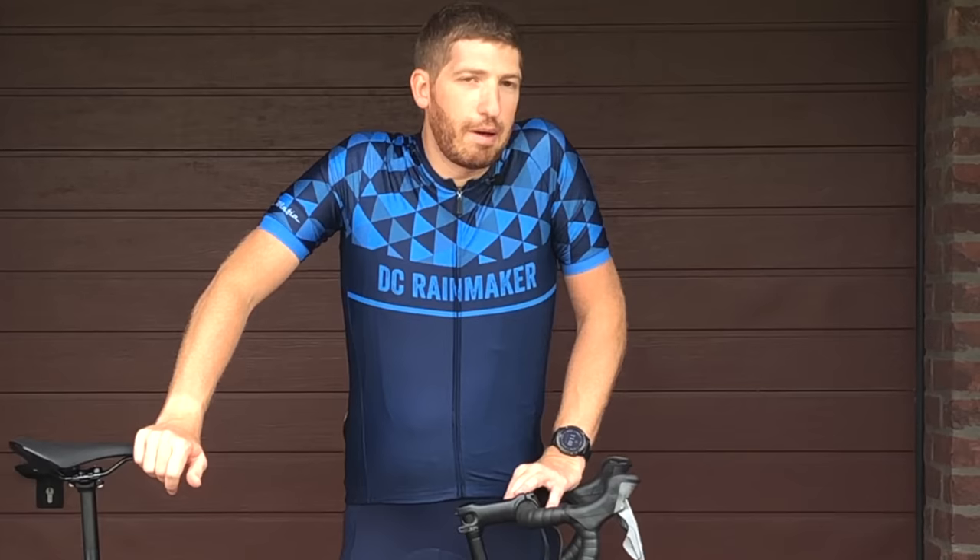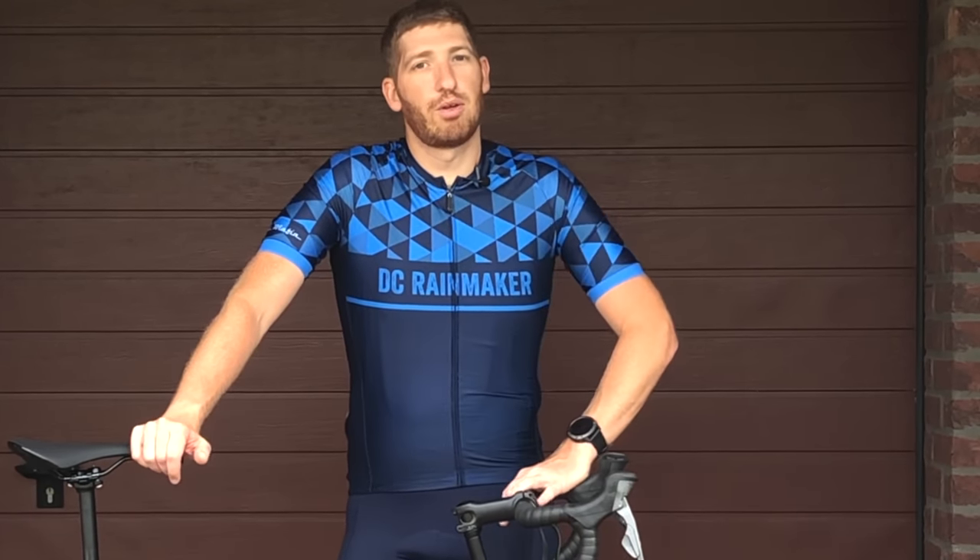Quick interruption: if you're enjoying this video, go ahead and hit that like button right now before we continue — it really helps with the video and the channel.